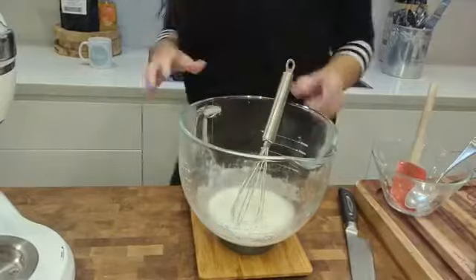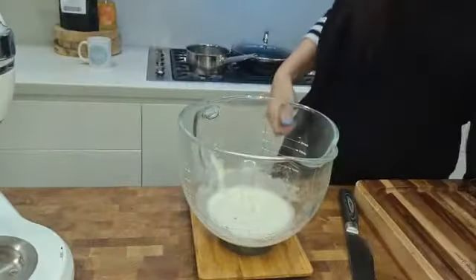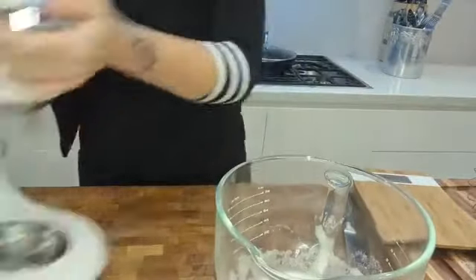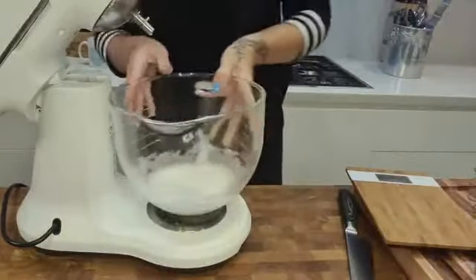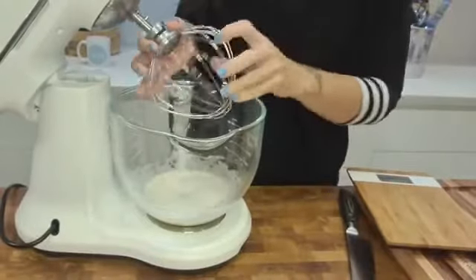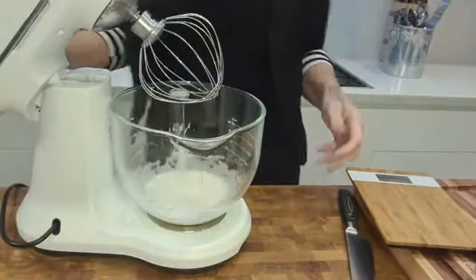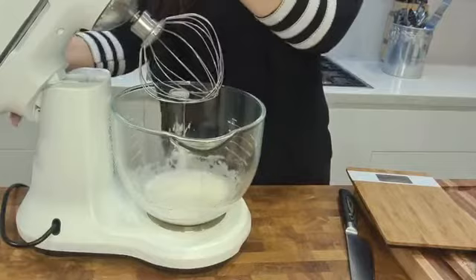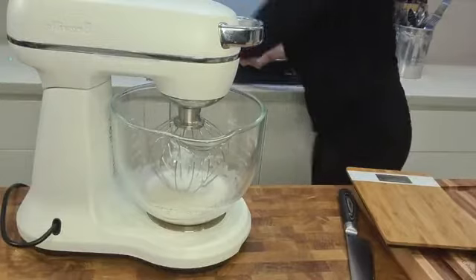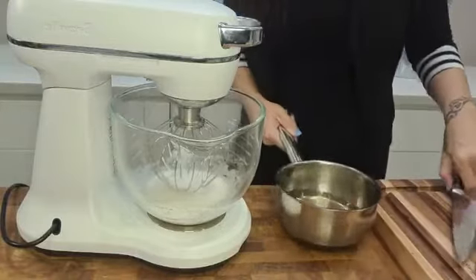At this point I get rid of my whisk and put the mixer bowl onto the stand mixer, using the whisk attachment because we're going to be whisking a lot. A lot of people ask me when they've seen my marshmallows, 'How many egg whites are in there?' — there are no egg whites. These are all the ingredients, apart from a little bit more flavor which I'll show you in a second.